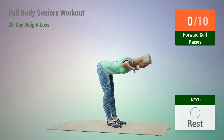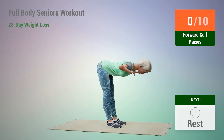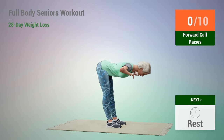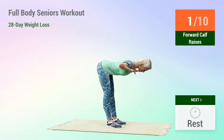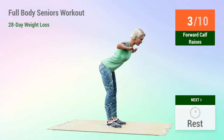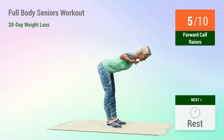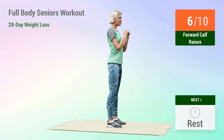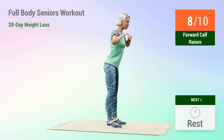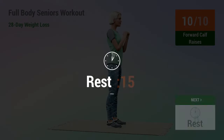Next exercise: forward calf raises. In 5, 4, 3, 2, 1, go. 5, 6, 7, 8, 9, 10. Rest time.